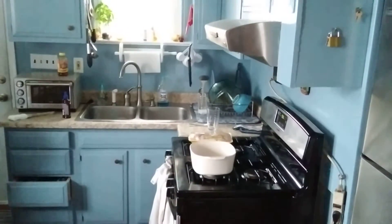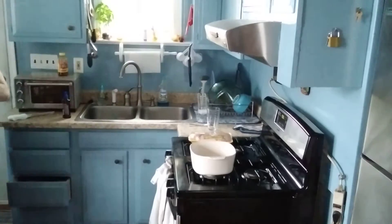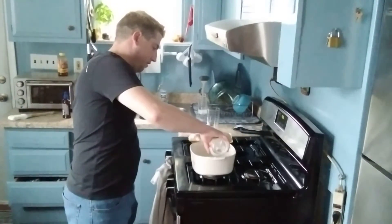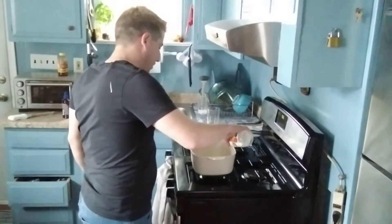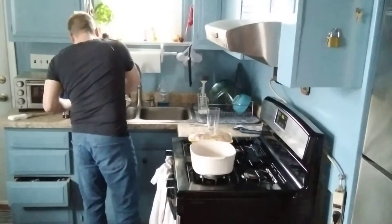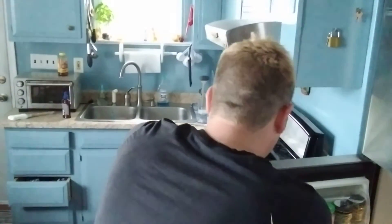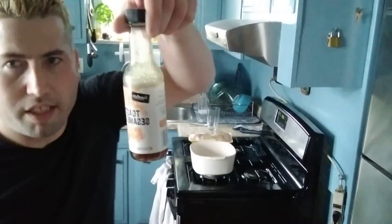And a couple tablespoons of water. Then we're going to add a couple tablespoons of vinegar, and then a couple tablespoons of soy sauce and a couple tablespoons of sesame seed oil.